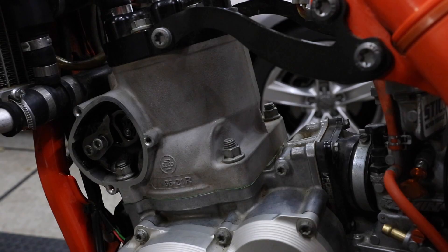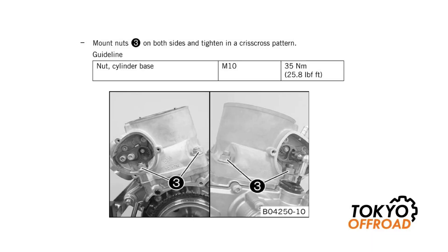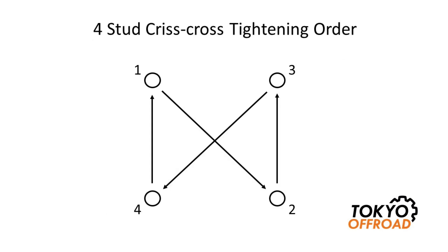Before torquing the cylinder stud nuts it's always a good idea to look in the service manual and see what information it provides. This is a copy of the service manual for my 2017 KTM 250XC and you can see that it mentions you should tighten the cylinder base stud nuts in a crisscross pattern and they should be torqued to 35 Newton meters. It's a good idea to check the manual for your particular model — many four-strokes use a higher torque setting, torque the nuts in stages, and may also state that you need to oil the threads.